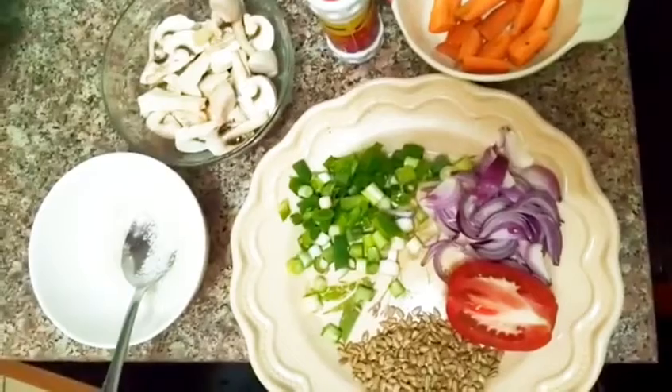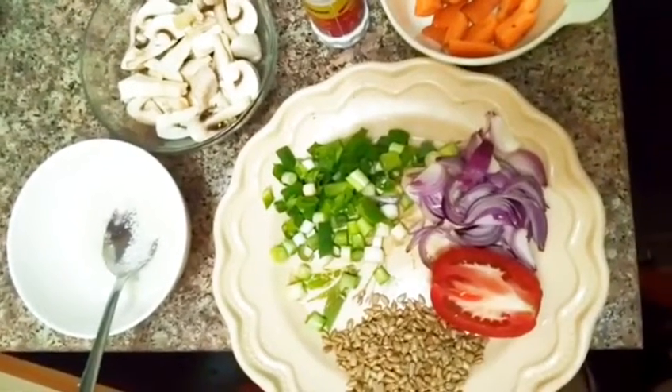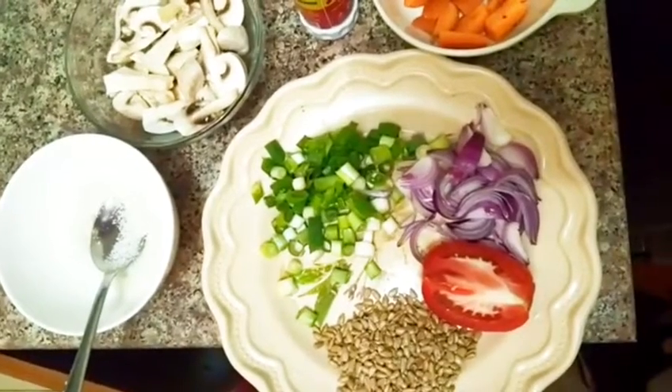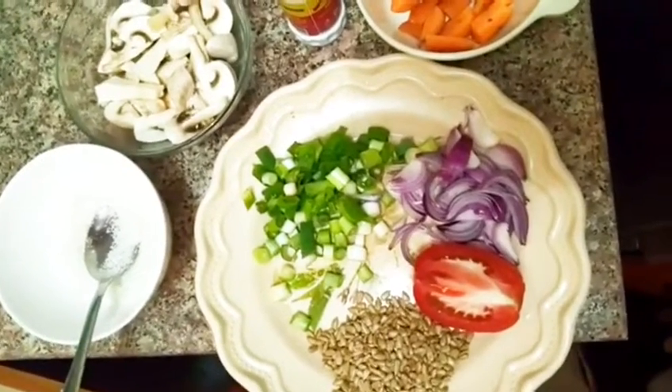These are the ingredients that you use from beginning to end. I'll start with the onions, then add the carrots, because carrots need to cook a bit, and then the rest of the ingredients follow.